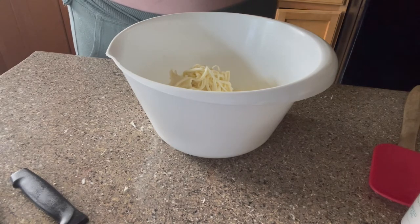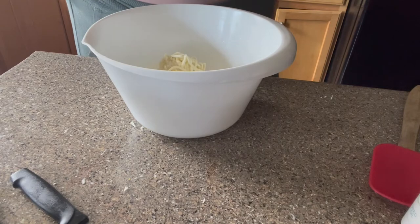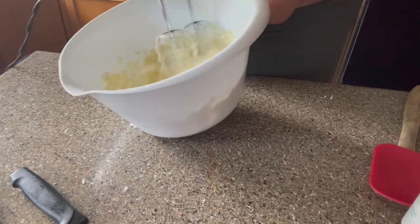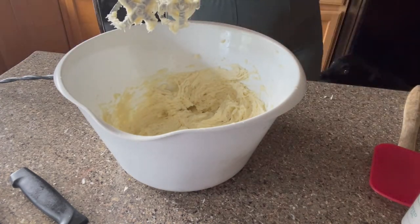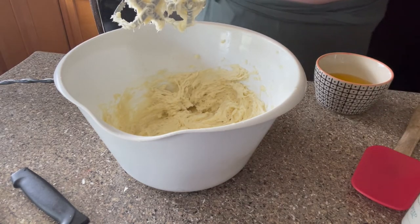Here's where you can see that I added the rest of that shea butter. Here's the beeswax that I added — it took forever to melt down.